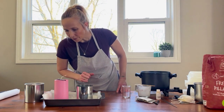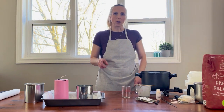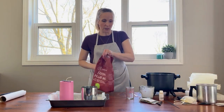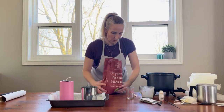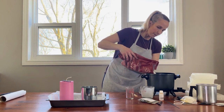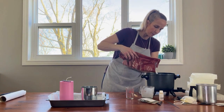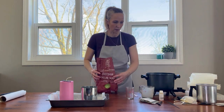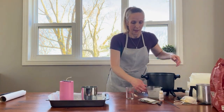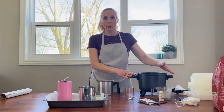We've made our first pour. We're going to let that sit and set, and then we're going to start working on our soy wax candle. I'm going to pour my soy wax into the melter to get it melted. I'm going to use a little bit more than I did with the paraffin because it's a bigger mold.